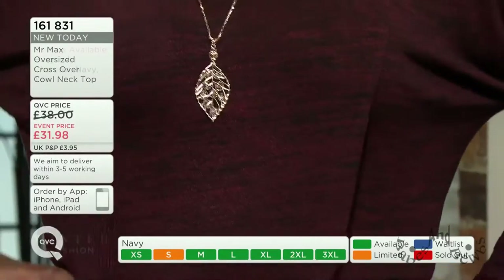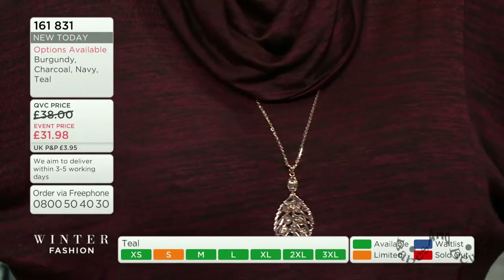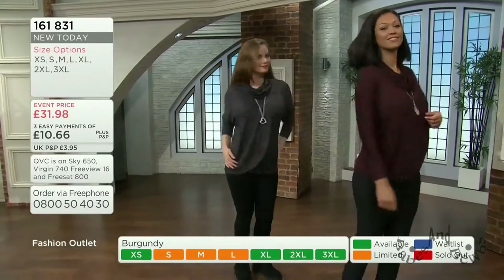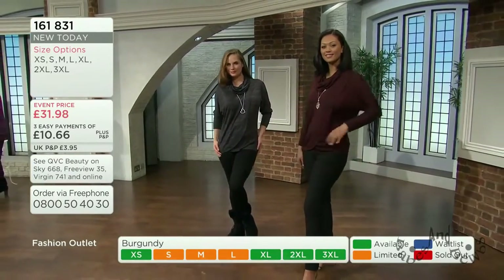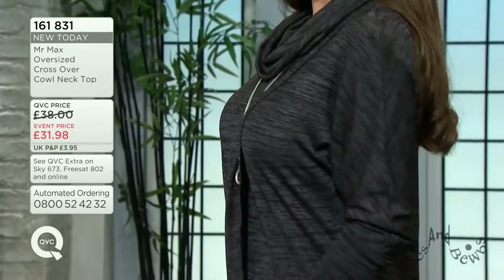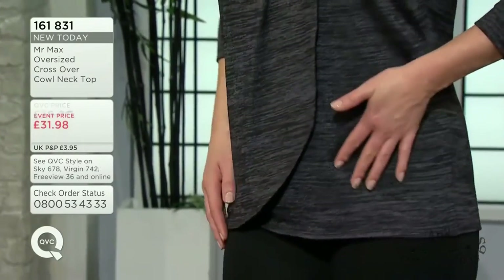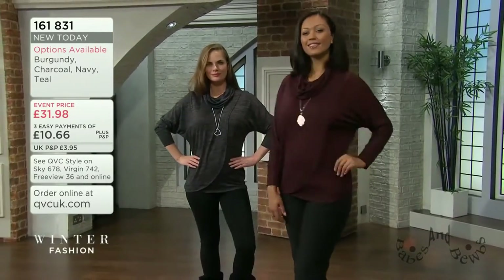We have over a hundred people on the phones. We're introducing our traffic light system for this - it's been incredibly popular. Limited stock in teal size small and in burgundy; small, medium and large already limited. The charcoal has all sizes available, which is great news. In the navy we are limited in the small as well.